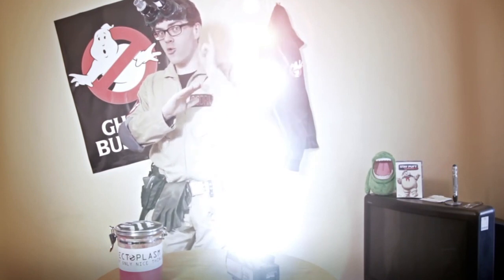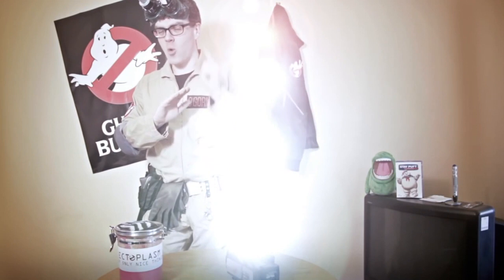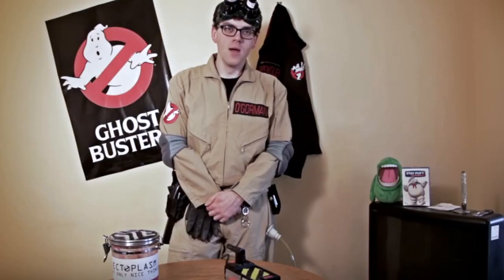Remember to turn off your Proton screen and look away from the trap when it's closing. Once the ghost is contained in the ghost trap, it allows for safe removal to your containment unit at your headquarters. Please remember to thoroughly check your containment unit from town to town to make sure that it's not overloaded and a present danger to the Environmental Protection Agency.